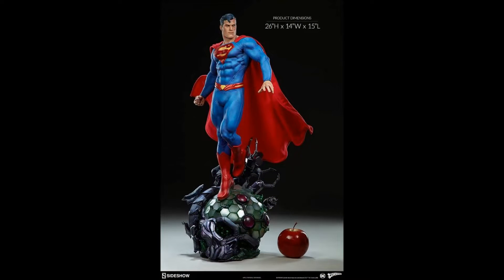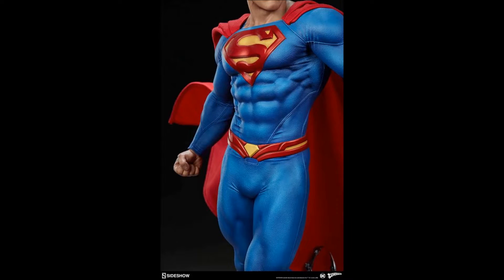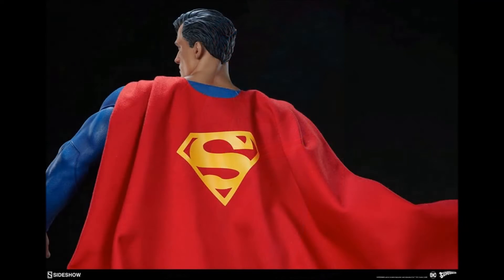Here we see kind of how big he is with the Sideshow apple, but again just from top to bottom he is fully sculpted. He looks absolutely amazing except there is a fabric cape, and that fabric cape of course is going to be fully poseable — it'll have wires in the cape.